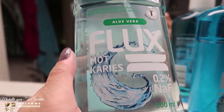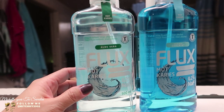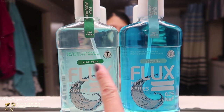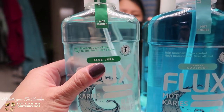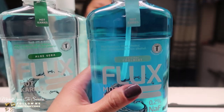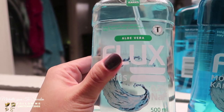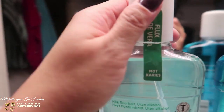This is a mouthwash from Flock. We used to use Listerine, but we ran out of mouthwash so this came at the right time. What's nice is they gave us two variants to test — one mint and one aloe vera. I think the aloe vera is new. We've already tested the mint flavor and we regularly buy it, but we haven't tested the aloe vera yet, so I opened the mint one first.